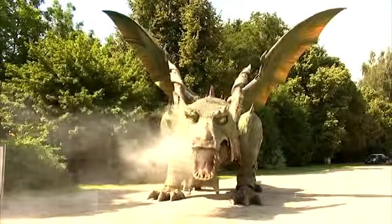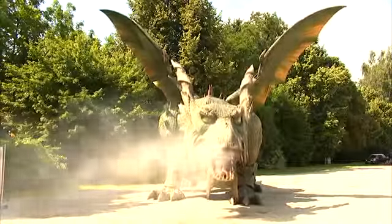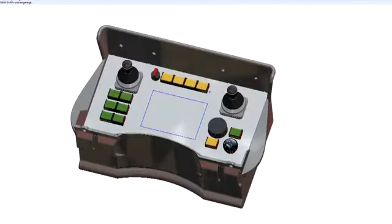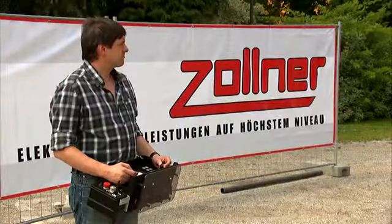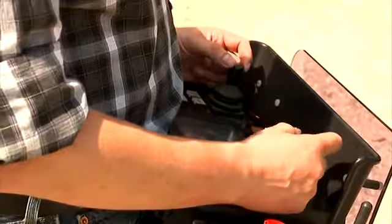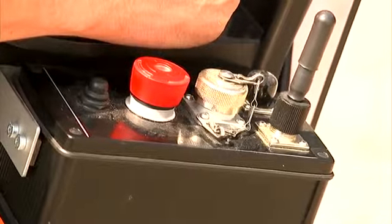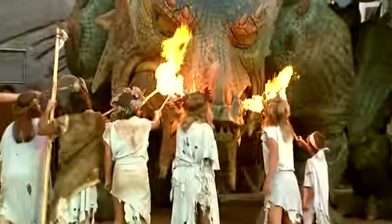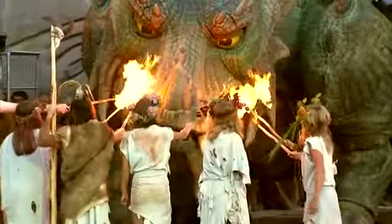To operate the many functions of Tratino, a special remote control was developed which is precisely adjusted to the requirements of the walking robot in terms of ergonomics and functions. An autonomous radio emergency stop system was integrated to be able to stop the Dragon quickly and safely in a dangerous situation. It works completely independent of the Dragon's control functions and stops the system immediately when the emergency stop button is pressed.